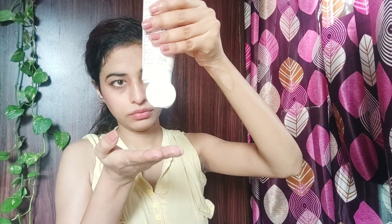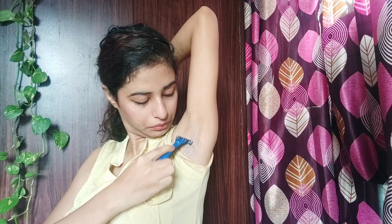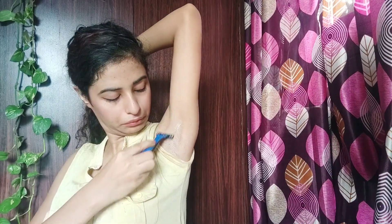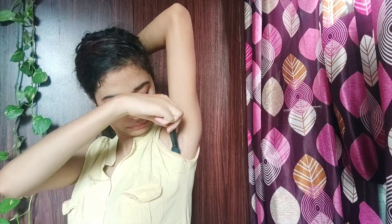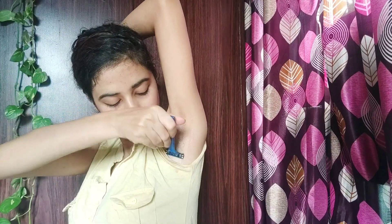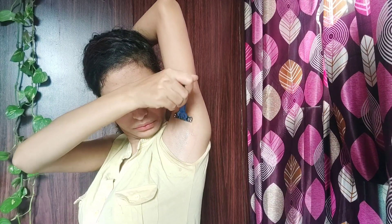I use a simple razor to remove the hair — no specific women's razor. I apply conditioner to help with the shaving. If your hair is very thick, you may need to go for waxing instead, because thick hair has darker roots which cause the dark appearance.